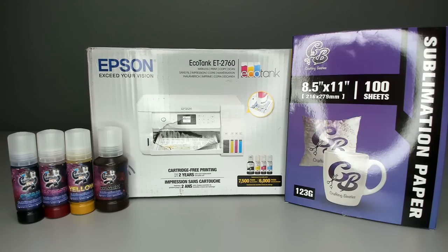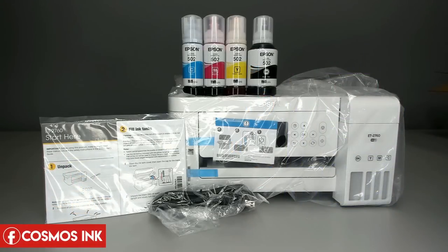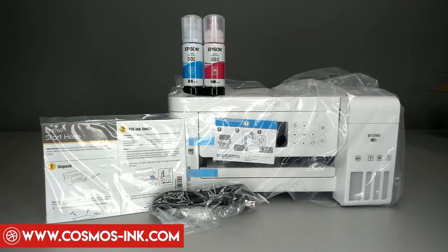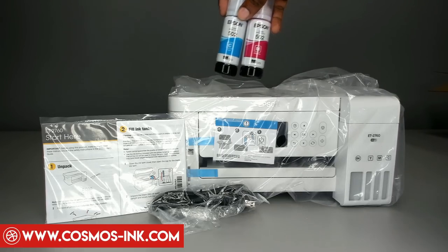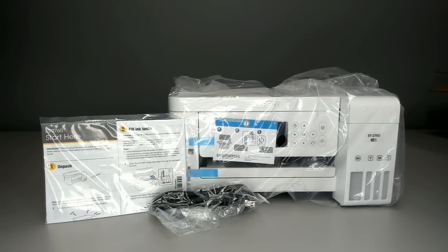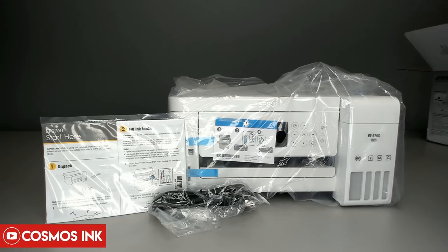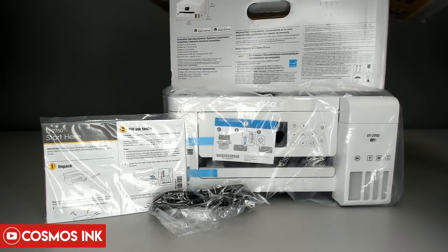Now that we've taken everything out of the box, it only comes with four items: the printer, the power cord, the instructions, and the ink at the top — which you are going to discard. Do not put that ink inside the printer because it is not sublimation ink. You can store those bottles, or use them in another Epson EcoTank that takes model 502 ink bottles.